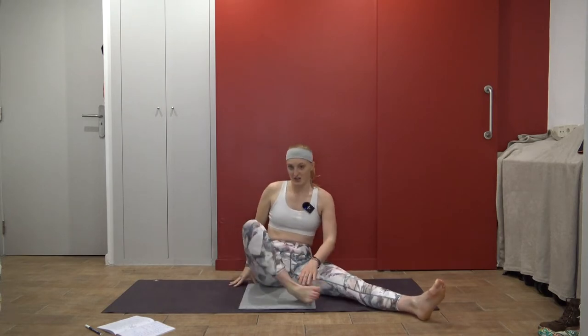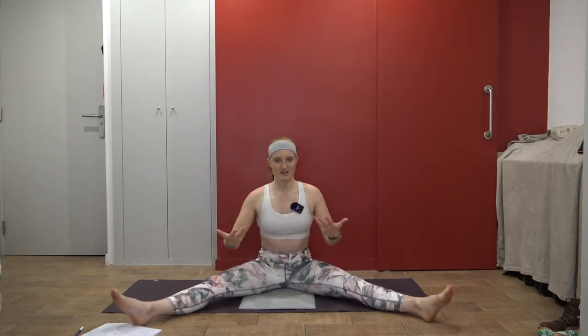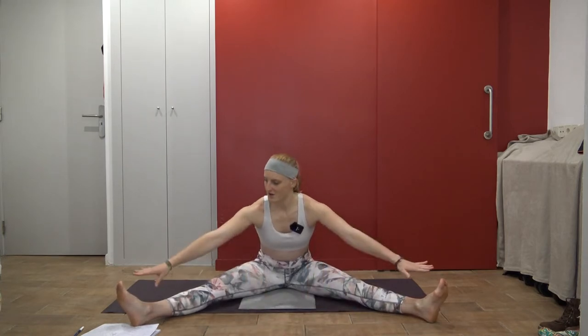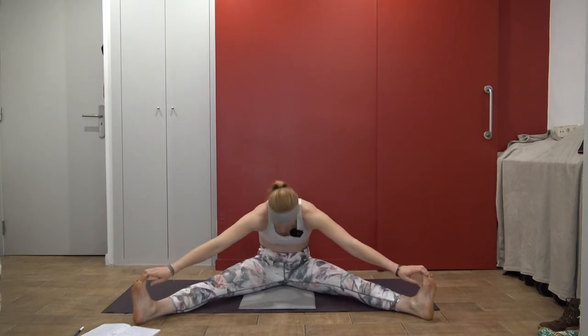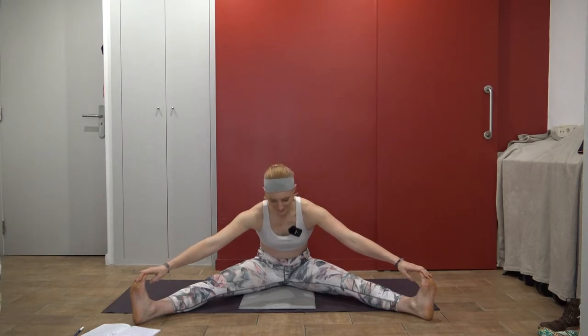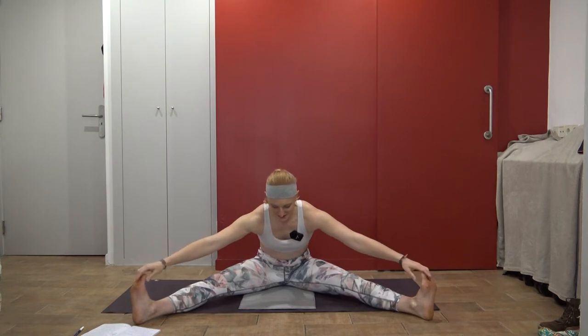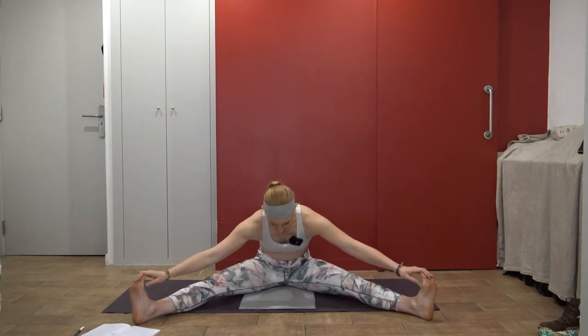Take one more round of breath, big sigh out, then start to bring it back to center. Now extend your other leg out in a V, sitting up nice and tall. A yoga block or bolster here can make this more accessible. You can bend your knees and either reach forward or reach for both feet — whatever feels best. Try to keep the back open and straight, not caving the chest forward. Notice if you're holding tension anywhere — I just noticed my quad muscle was really tight. Try to release in wide angle pose.